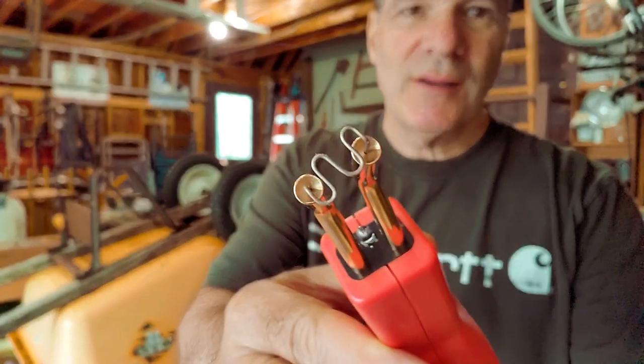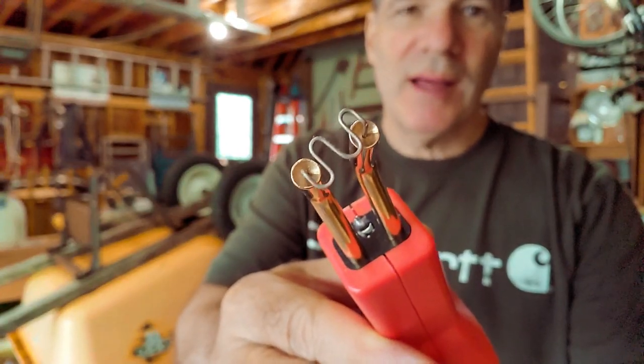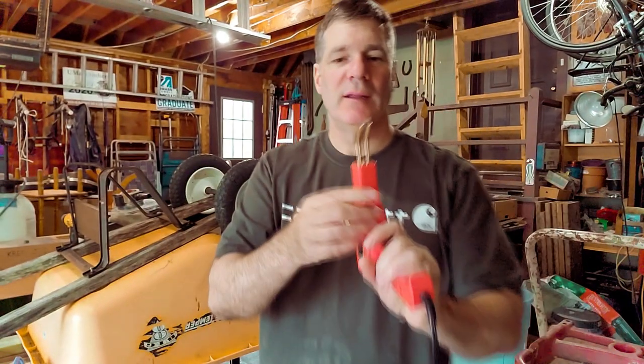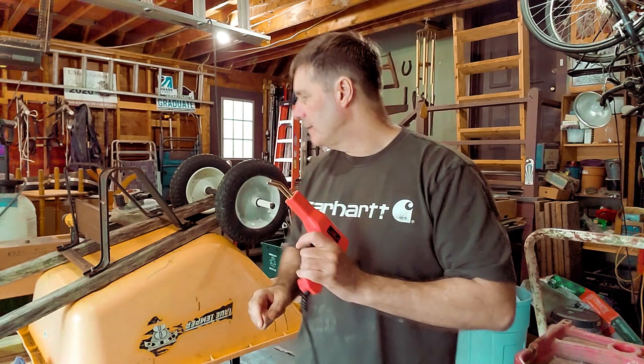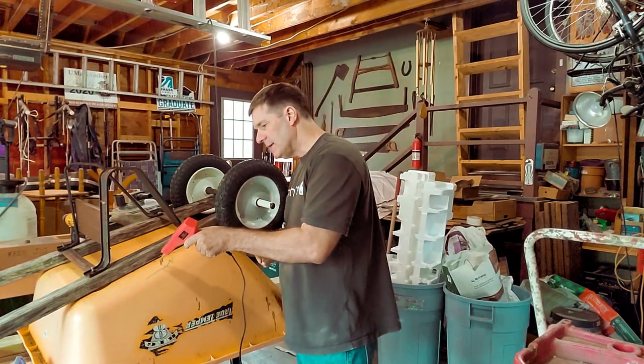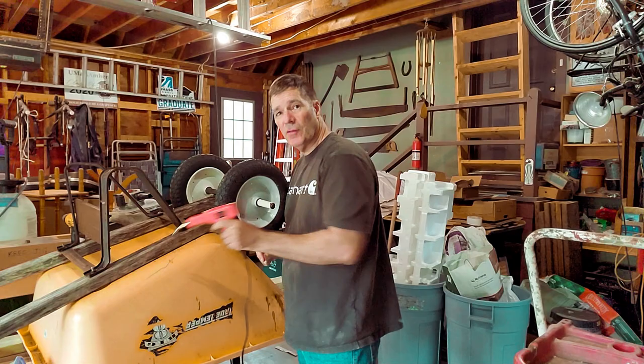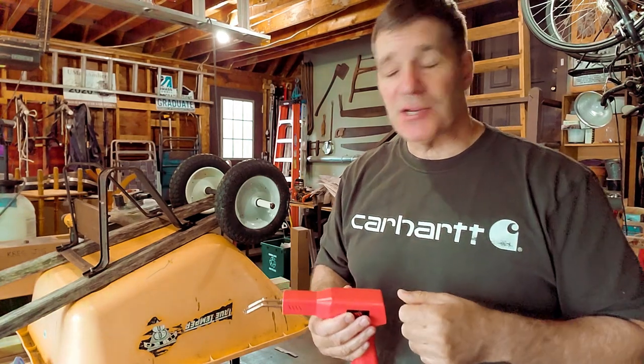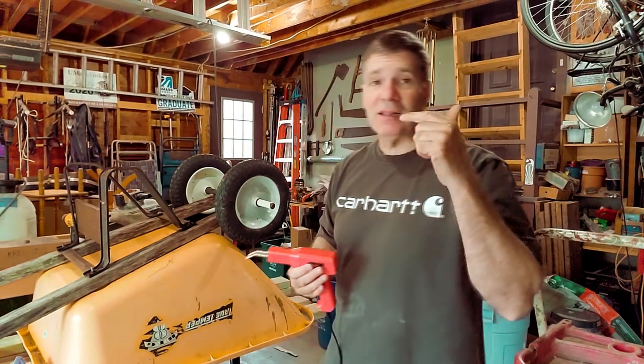These plastic welders have — I don't know what you call them — staples, I guess. These staples, you can see that staple right there. It runs a current through the staple, it gets red hot, and then you can press it into where the crack is on the wheelbarrow, put it across the grain of the crack, and it will toughen up that section.